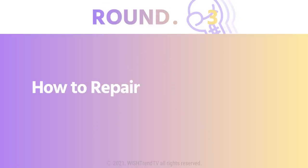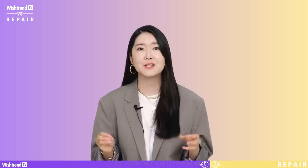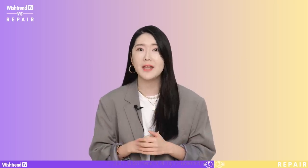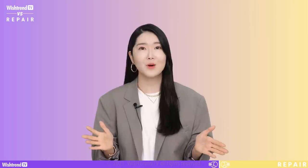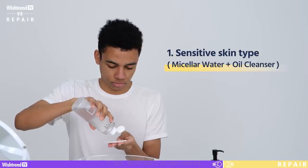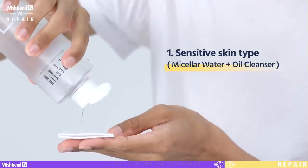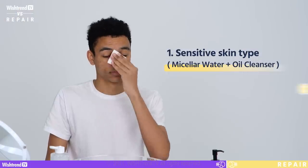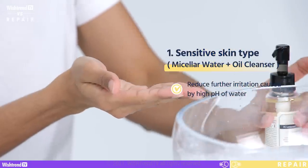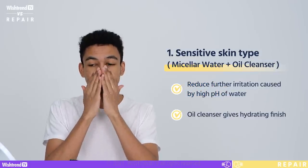Round 3: how to repair skin by cleansing for each skin type. First of all, remember that excessive cleansing is your skin barrier's biggest enemy. Cleansing twice a day — in the morning and in the evening — is enough to remove any impurities that pile up during the day. For sensitive skin, we recommend using micellar water in the morning and an oil cleanser in the evening. Your skin is already sensitive enough, and if the skin barrier is damaged, cleansing with water that has a high pH may be too much for your skin to handle.